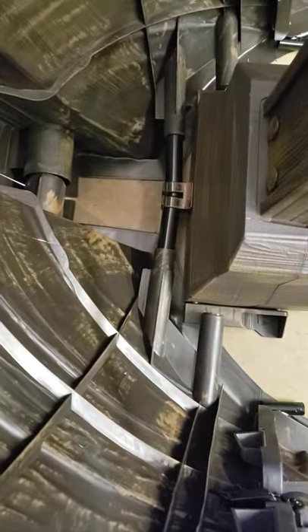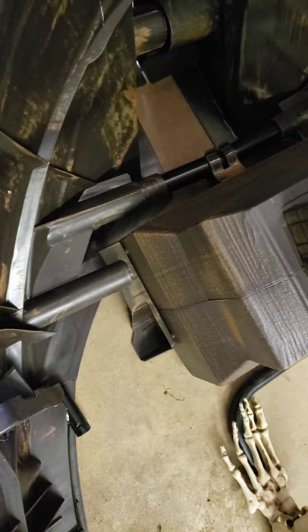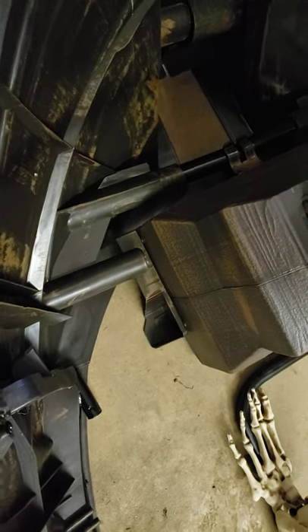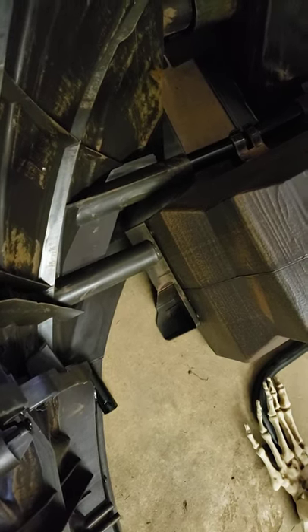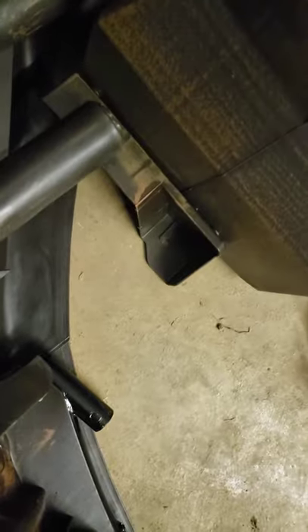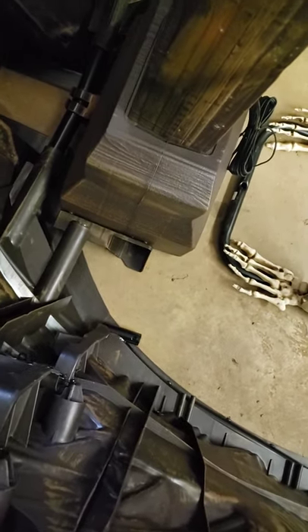Alright guys, here is the finished product. That snaps into there. These just go over the top, which I think is weird — they don't fit into anything, they just go over the top. I think it's just extra added weight, but it looks like they would have made it fit into something. And inside here and on the other side are places to put your stakes to anchor the whole thing to the ground.